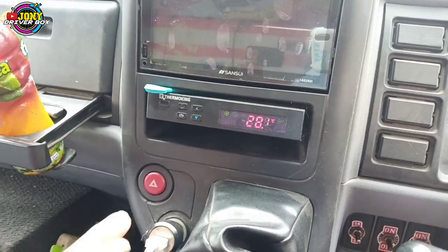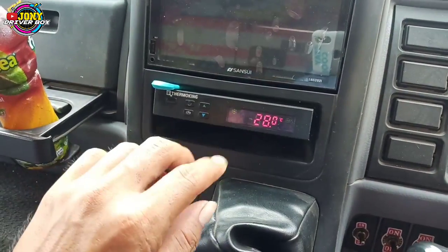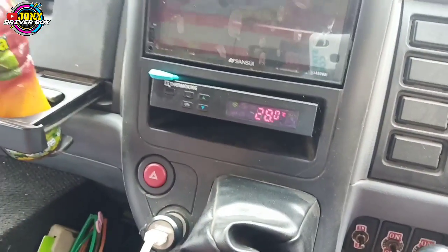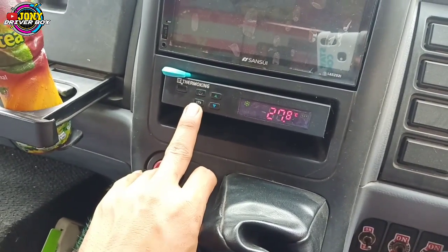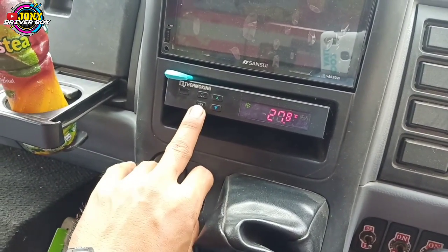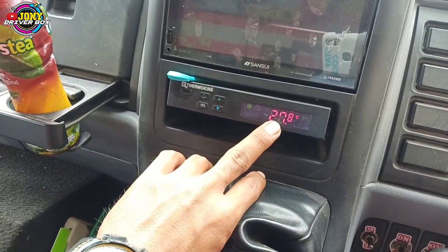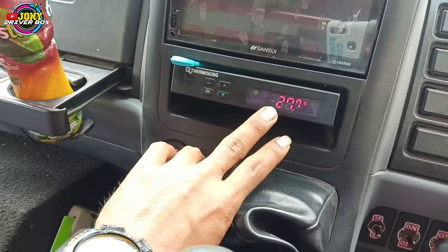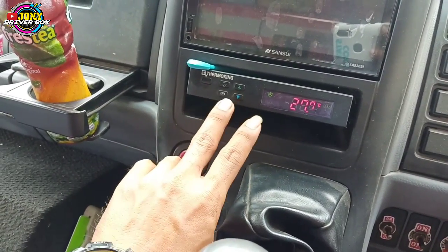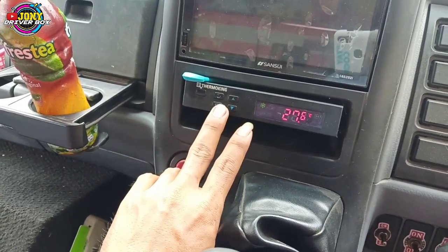Nanti lama-lama dia akan turun, turun, turun. Kalau untuk tombol ini, tombol defros manual. Misalkan suhu ngeblok, atau di sini digital menunjukkan angka yang diem, nggak gerak, nggak naik, nggak turun — maka pencet tombol ini supaya defros. Jadi seperti itu untuk cara pengoperasiannya.